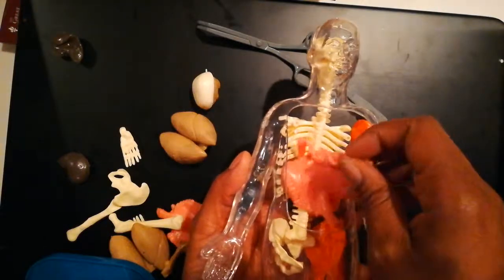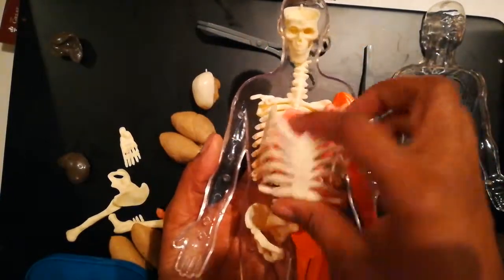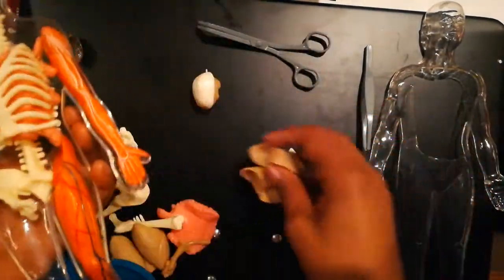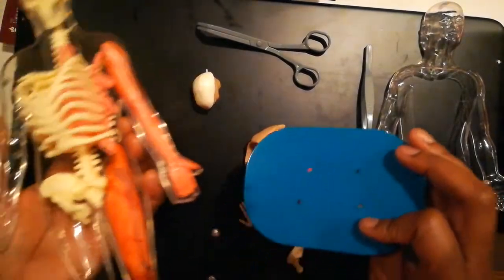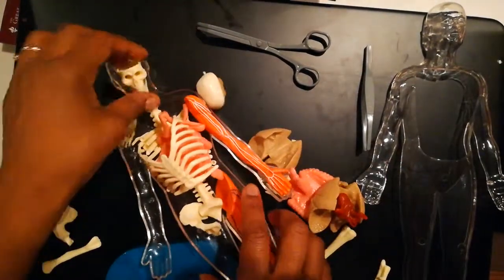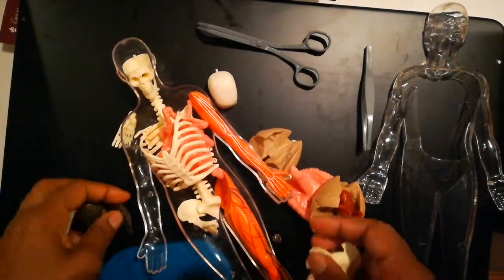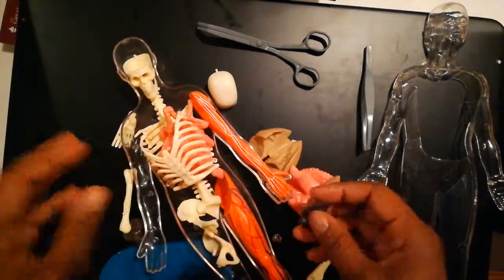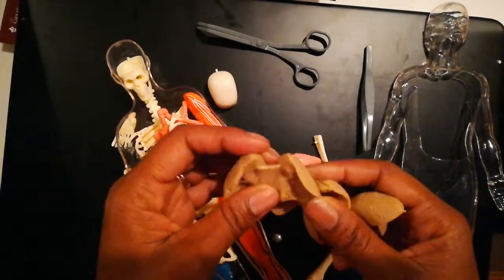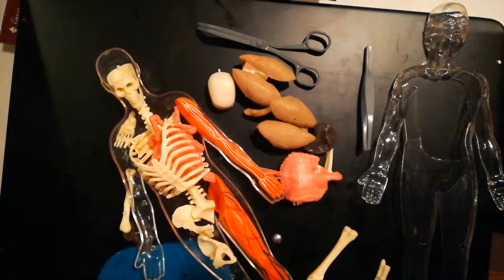You can take things out and put them back in. If you have a child interested in nursing, becoming a doctor, or working with internal medicine, this will be really, really good for them — actually seeing and handling the organs. Afterwards, you can stand the figure up in the classroom. It's anatomically non-gendered, though it looks more like a man to me.